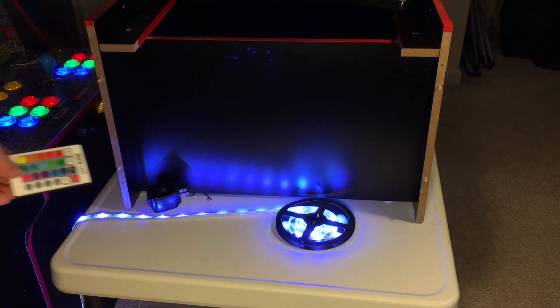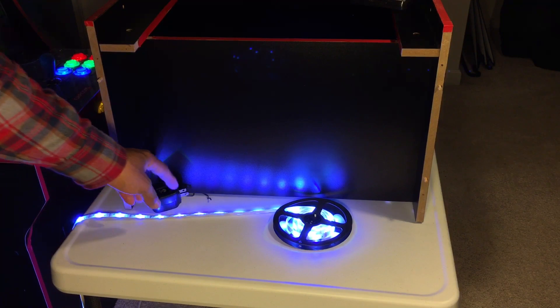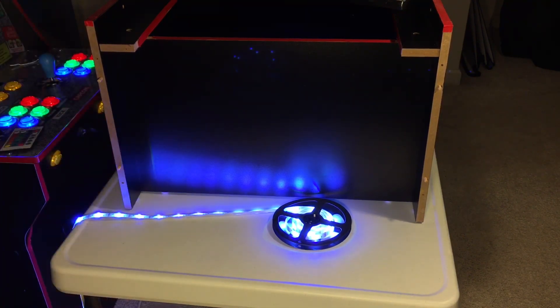Make sure you keep it on the color you like just in case you lose that remote, because you won't be able to change it without it. Put that in a safe place.